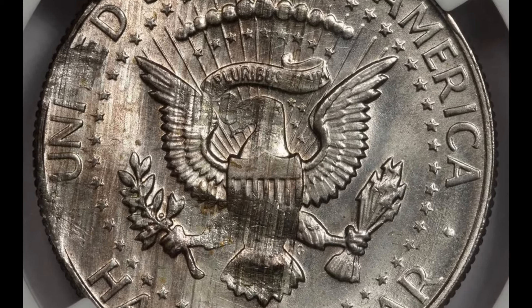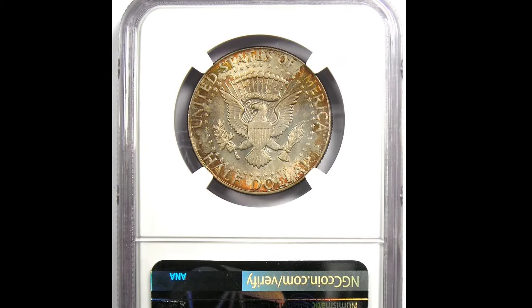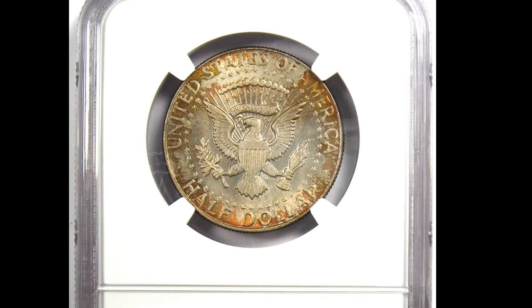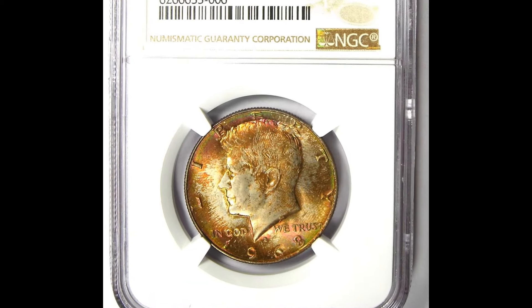This coin you see on the screen may appear to be valuable, but you can get it online for a few bucks. This is a copy, as you can see on the left. There are counterfeit coins out there that you should be aware of — you do not want to be duped or taken advantage of.